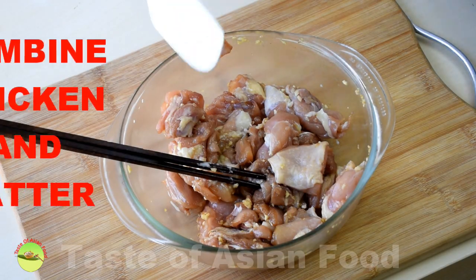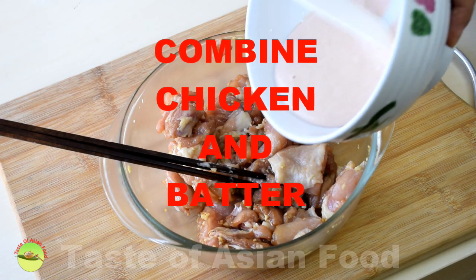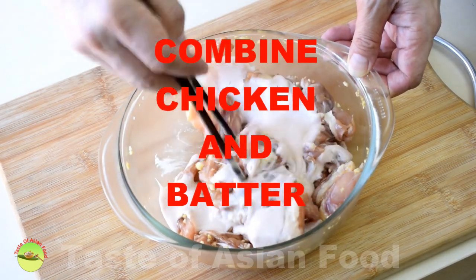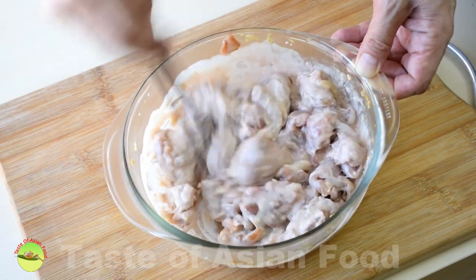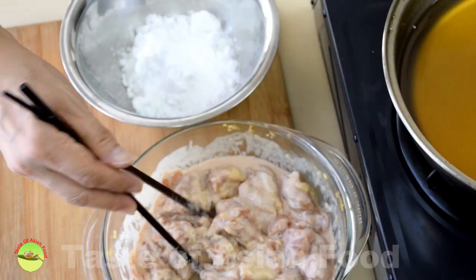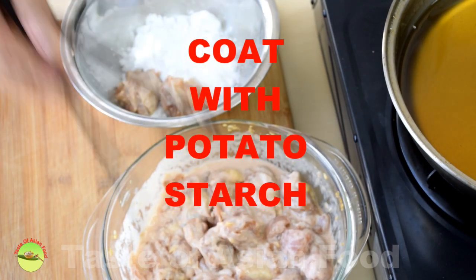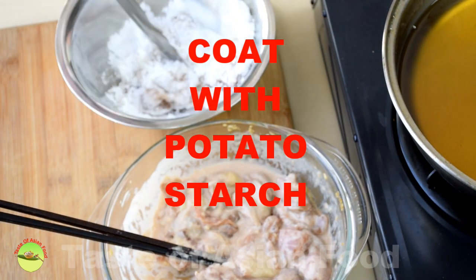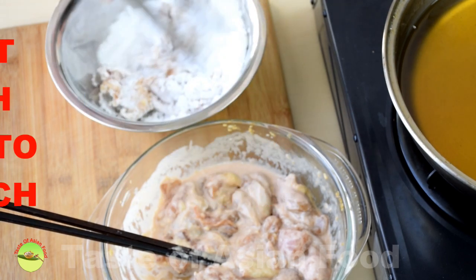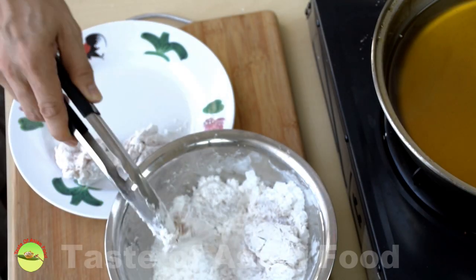After the chicken is marinated for half an hour, combine it with the flour batter. Transfer the chicken into the bowl of potato starch. Make sure all the chicken pieces are well covered by the starch. Shake off the excess starch, and it's ready for deep frying.